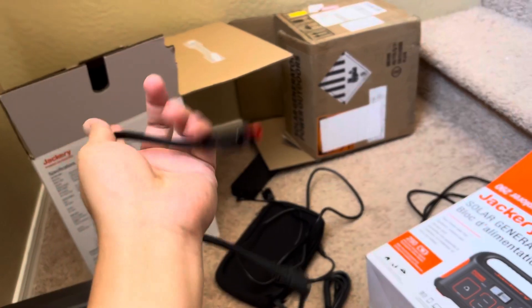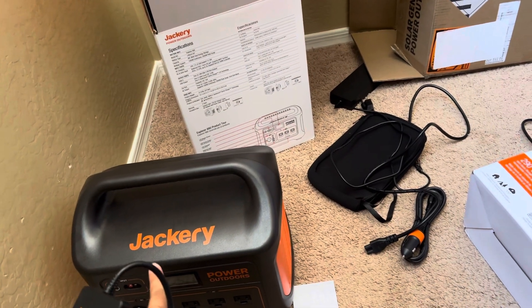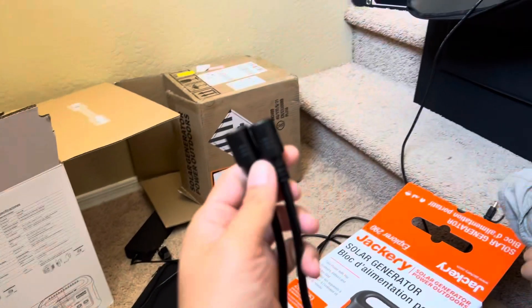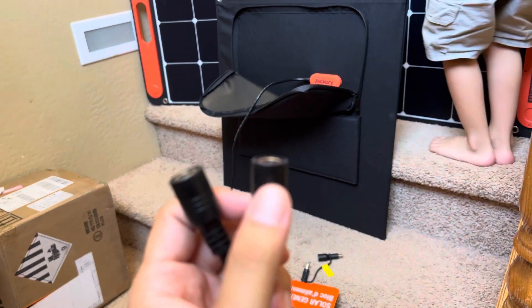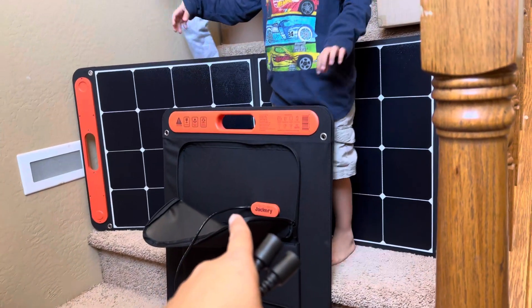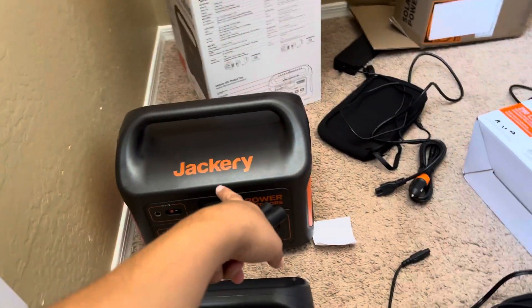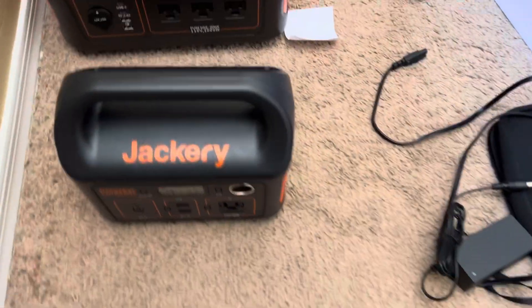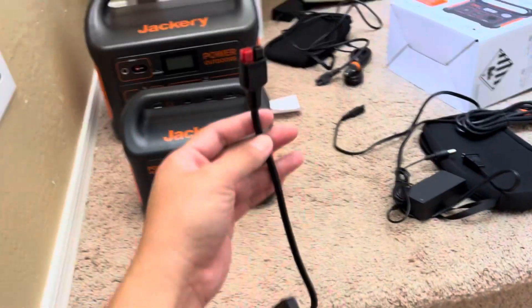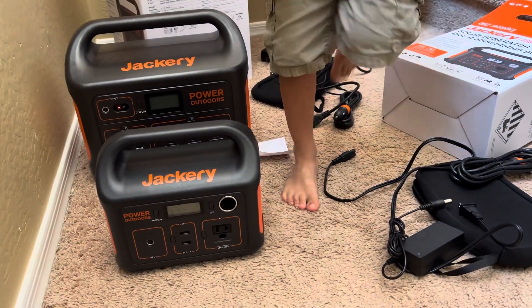The way it works is you connect one end to your 1,000-watt Jackery, and these two ends here split so you connect them to the solar panels — so 200 watts total will charge the big station. The small station doesn't use that connector; just one solar panel is good enough for it.